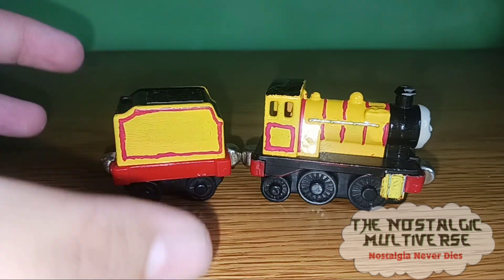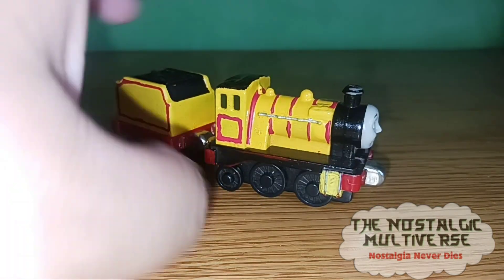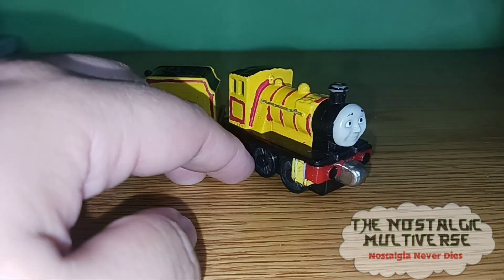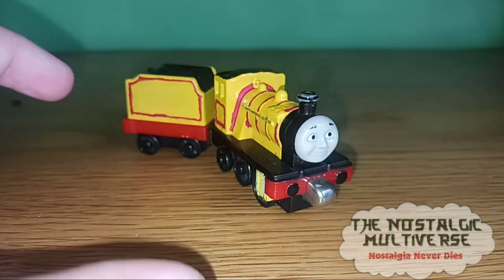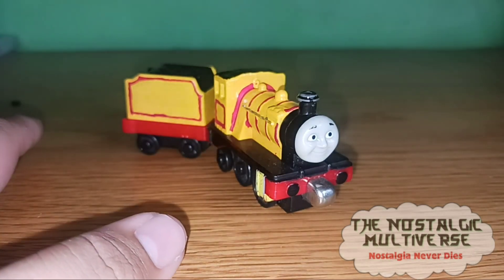As for the linings and even this detail up here, and most other details on Jacques, I used paint pens. That's it. I didn't change the face, but hey, this was the best I could do for Jacques the new engine.